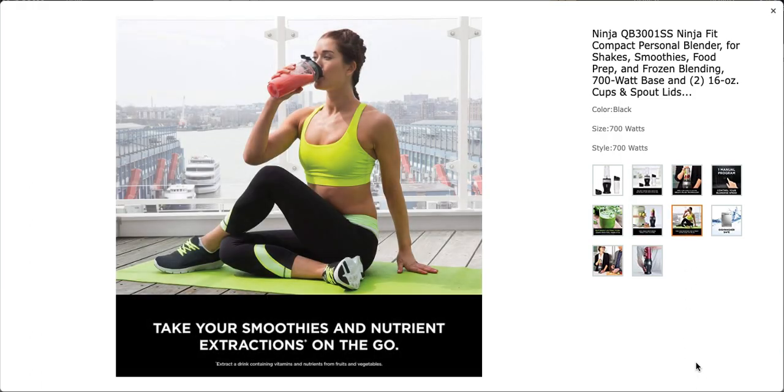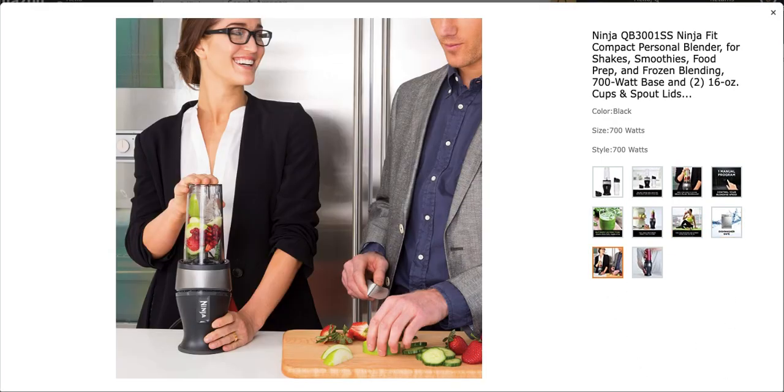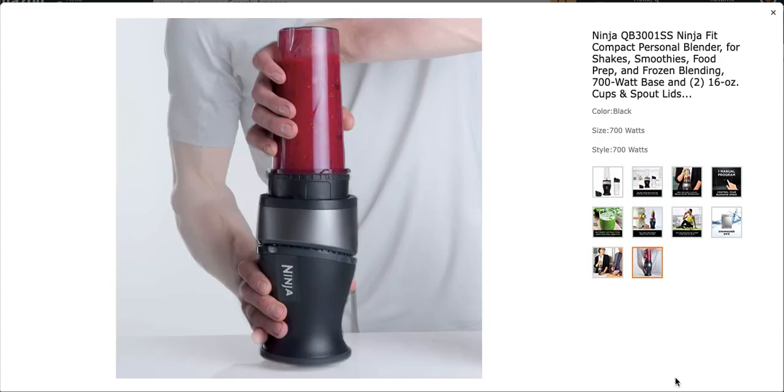Take your smoothies on the go. Dishwasher safe. Mom approved. Get your Ninja today at QGotIt.com. Remember, if you want it, QGotIt.